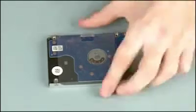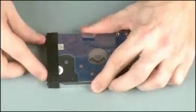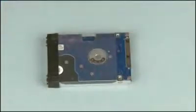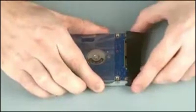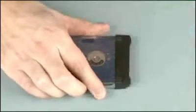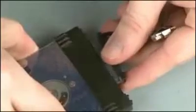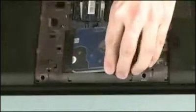Place the two rubber bumpers onto the ends of the hard disk drive. Connect the hard disk drive adapter cable into its connector on the hard disk drive. Align and place the hard disk drive assembly into position in the hard disk drive bay.